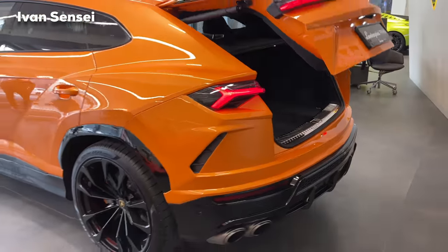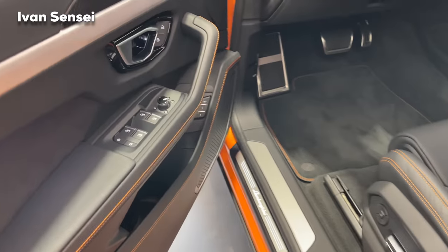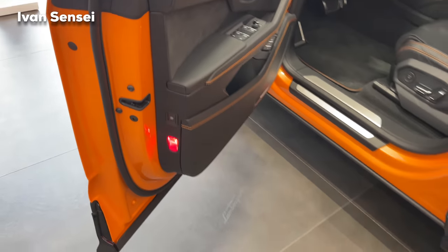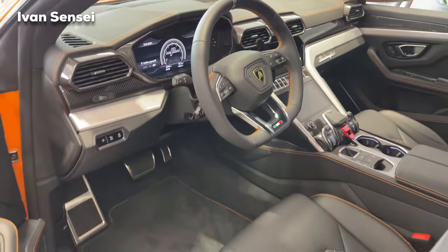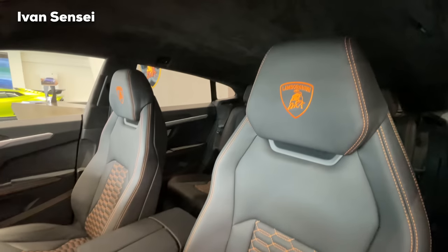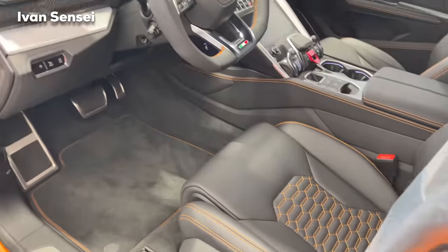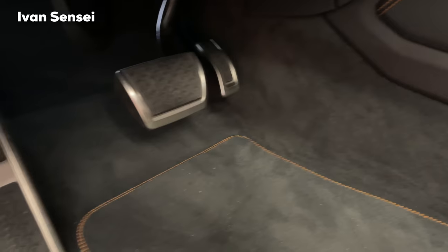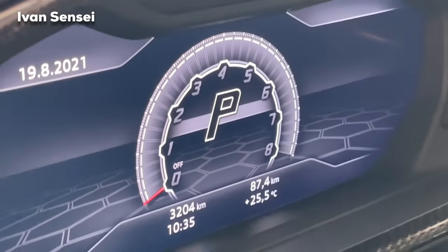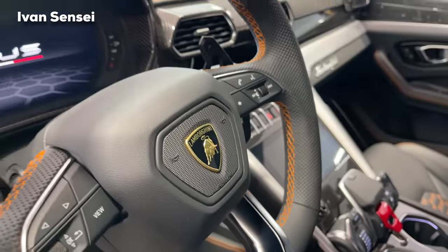Now let's open the doors and check out the interior. We have privacy glass, and acoustic and heat-insulated glass in two layers for better heat and sound isolation. The interior is in a more or less classic spec with orange touches — unicolor leather with a base color of Nero Ade, which is black. You can see the digital cockpit, Italian flag stripe, and orange stitching on the steering wheel throughout.